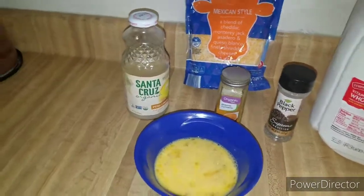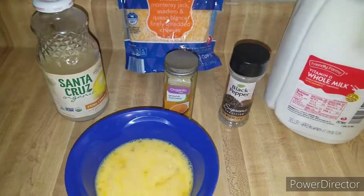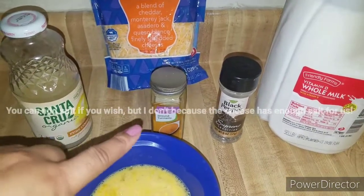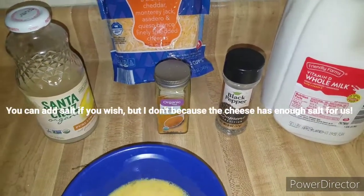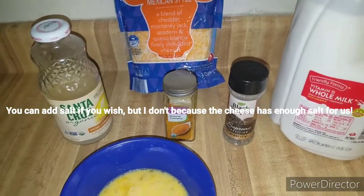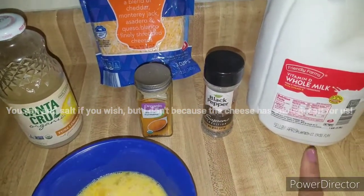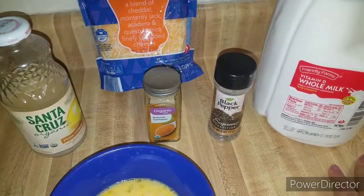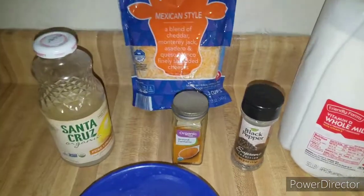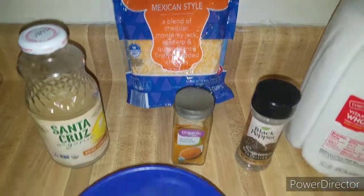For our fluffy eggs you're going to need eggs, lemon juice — I use lemon juice to keep them from turning green — and a little turmeric, which gives a nice flavor and healthy benefits. Also some black pepper, milk or heavy cream or half-and-half, whatever you want to use, and then your choice of cheese.